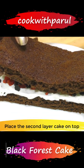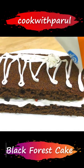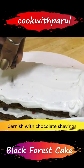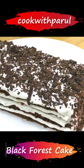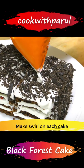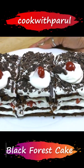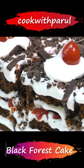We'll add the chocolate shavings on top, then place the second layer over it. Put some more whipped cream on top and sides, add more chocolate shavings, and finish with a cherry on top. And there we have it — our homemade black forest pastry, market style!